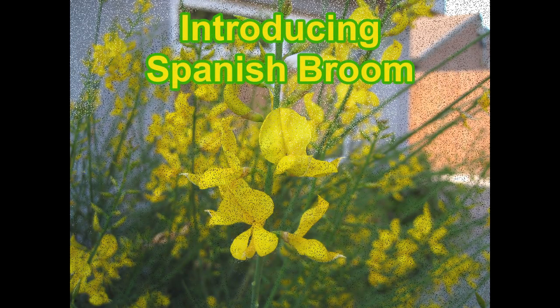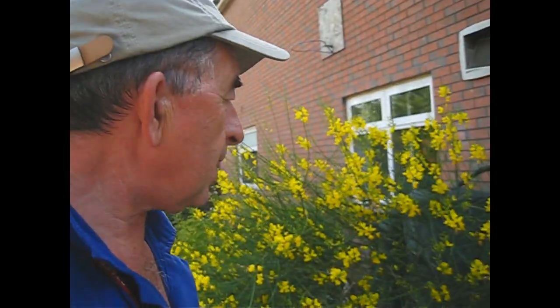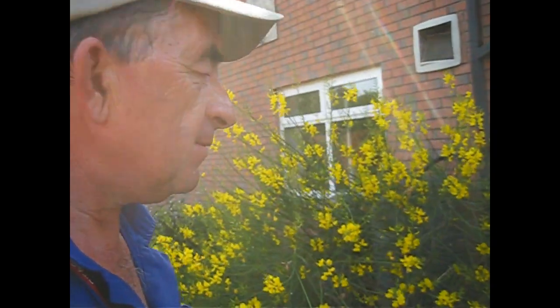Another 60 second introduction from your old mate Rog in the garden. This is Spanish broom and it's a great shrub for if you've got a rough patch of ground, the soil isn't very good, maybe it's a bit sunny.